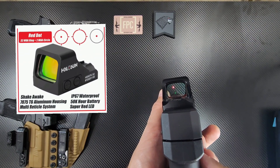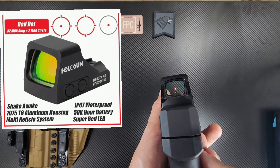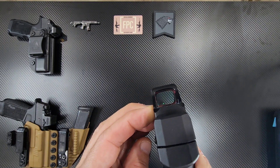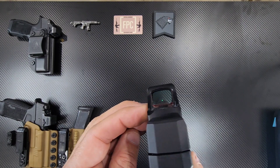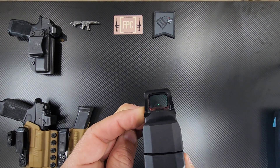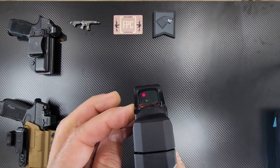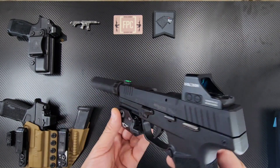This has the multiple reticles, so if I hold down both of the controls it'll switch over to the different reticle. Let me try to do that on camera — well, maybe not. There's the dot. Okay, let's scratch that, I'm not going to try to switch the reticles, but you get the point.